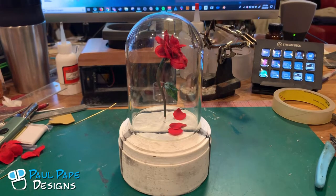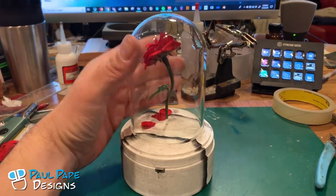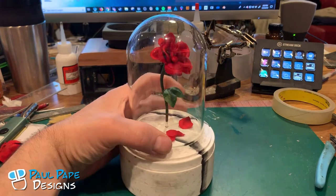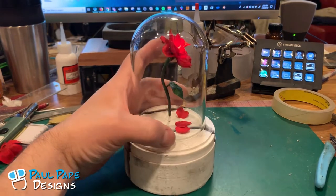Here we have the Beauty and the Beast floating rose custom engagement ring box. This is from Disney's Beauty and the Beast — we have a floating rose inside of a glass jar with three of the petals down below on a marble stand. The rose does light up; if we turn on the switch there, you can see that the rose actually lights up. There's a switch hidden on the back.